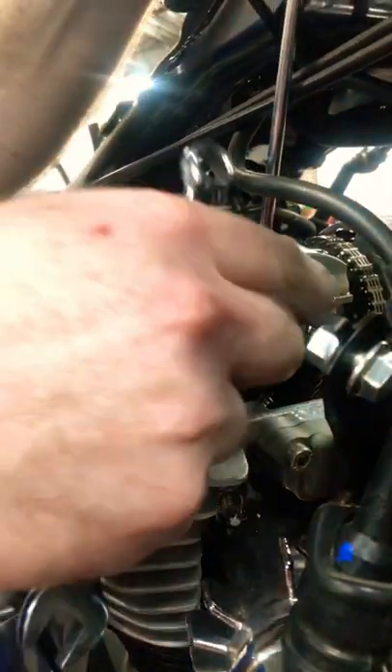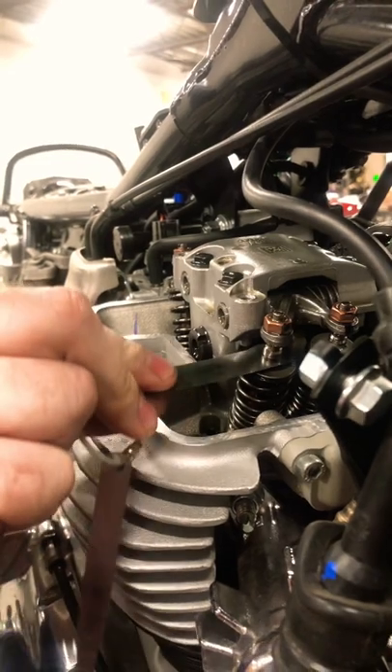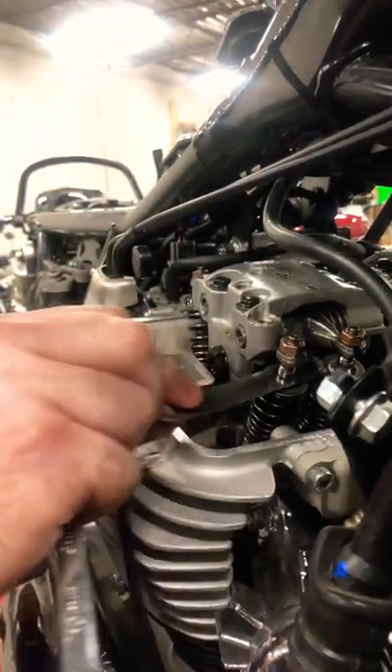I could force it if I wanted to. So tighten that down, crank this down like you're doing your final one, and then you'll be in perfect adjustment. We want to go a little too tight so that tightening down the lock nut actually brings us perfectly into spec.